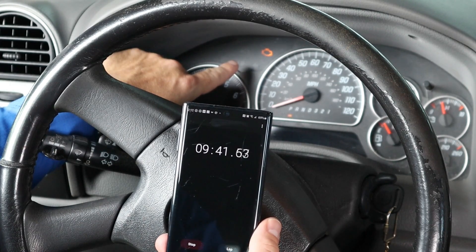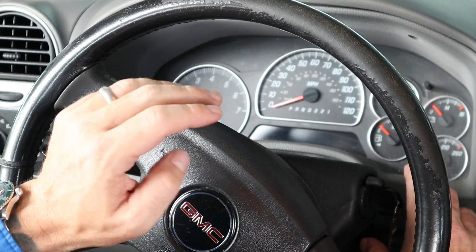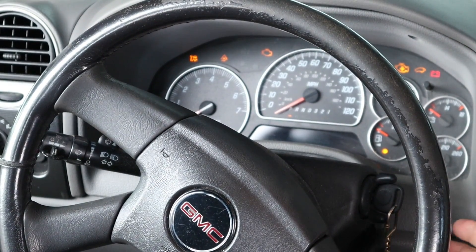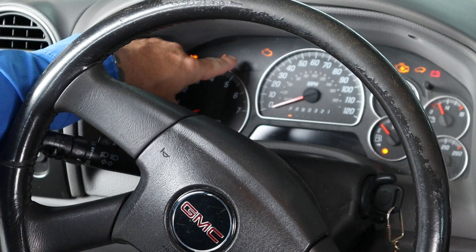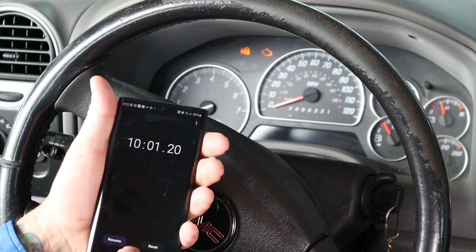Now, if you've waited 11 minutes and the security light never turned off, there are probably other issues with the vehicle. More than likely it will be a problem with your BCM or your instrument cluster. These are the two modules that control the theft deterrent — the PCM does not control the theft deterrent. Once the clock approaches 10 minutes, wait for the security light to turn off. Once the light is gone, turn off the ignition for five seconds. After five seconds, turn the key to the start/run position again, attempt to start, and look for the security light. Set the timer for 10 minutes. This is round three.